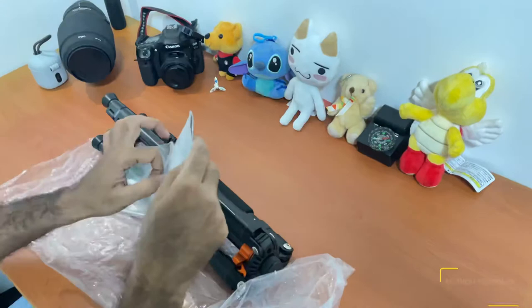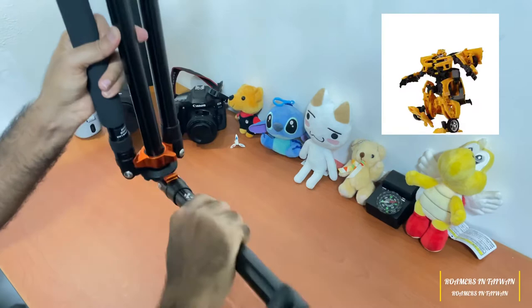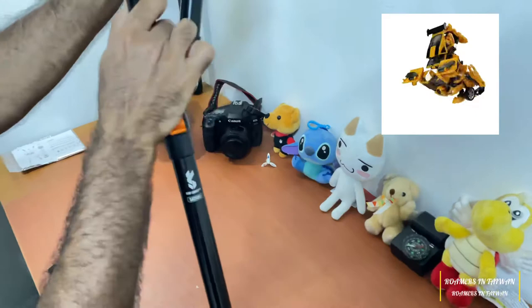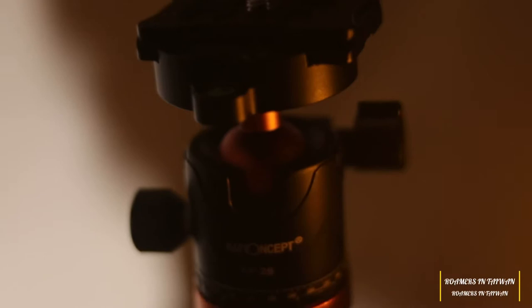Let's keep this aside and open our transformer. A professional photographer would know that this Kind of Concept tripod is even called a transformer. Absolutely fantastic because of this engineering — Kind of Concept is world famous right now, and most photographers are using this transformer-like tripod.